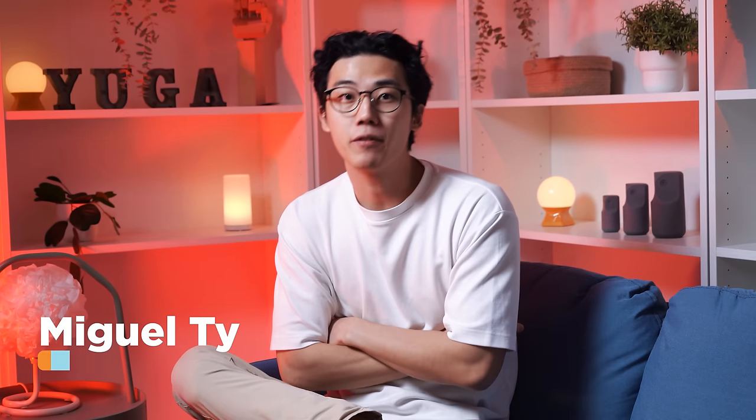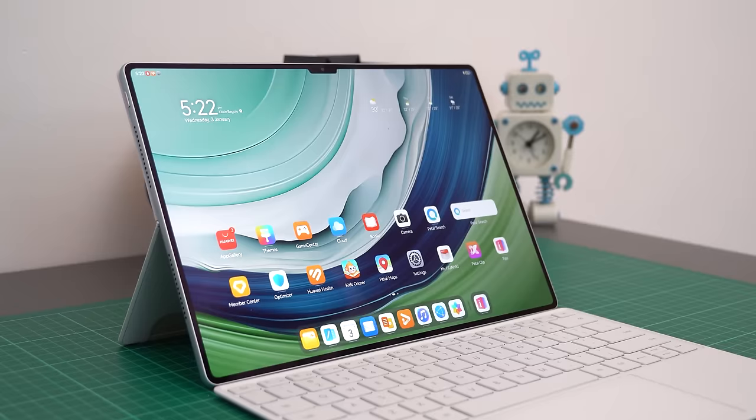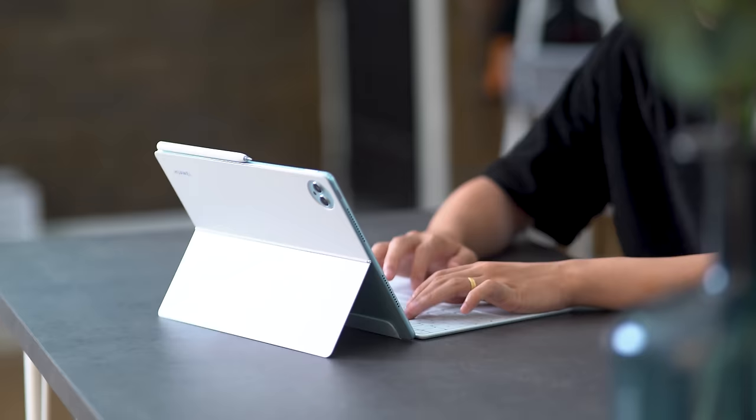What up guys, Miguel here from Yugatech, and holy cow, it's 2024. In this video, we are checking out a really nice tablet from the folks over at Huawei — the MatePad Pro 13.2 inch. This stunning and kind of pricey tablet is not for the faint-hearted. It's a tool made to possibly update your productivity workflow depending on what it is you actually do for work.